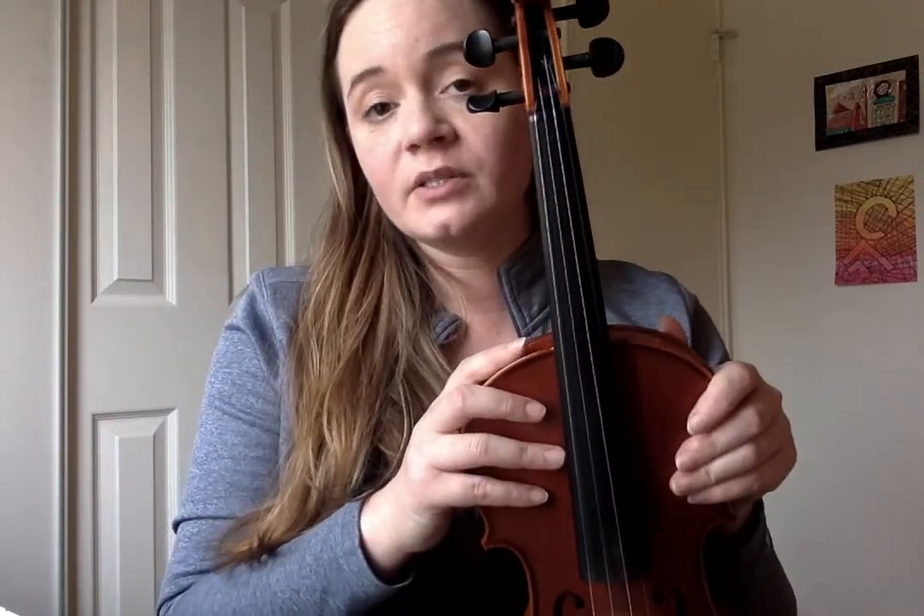On the violin we have two sets of tuners, which is going to make it a lot different than our guitars and ukuleles. Some parents out there might know how to tune a guitar but not necessarily know how to tune a violin. We have large tuning pegs at the top, and these are going to be used mainly for emergency situations where our note is so out of tune that we can't reach our desired pitch with our fine tuners.